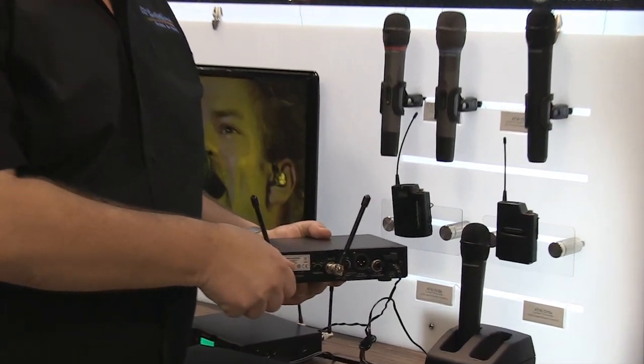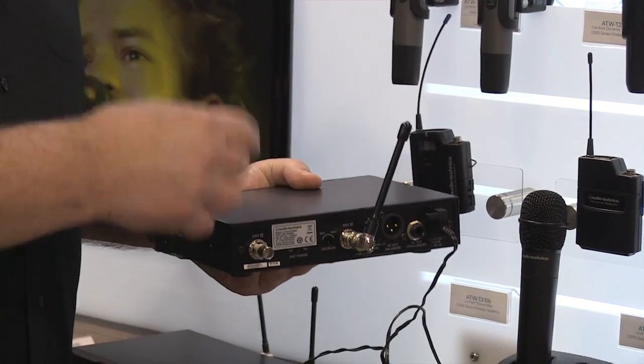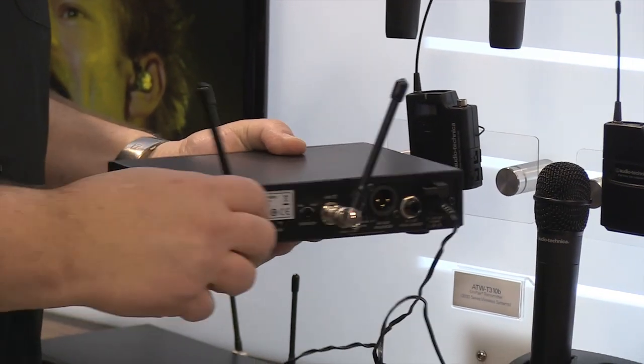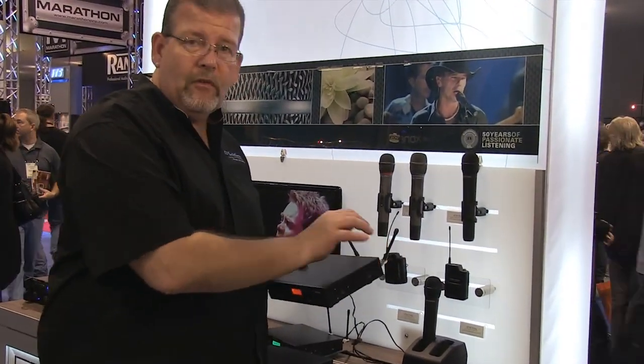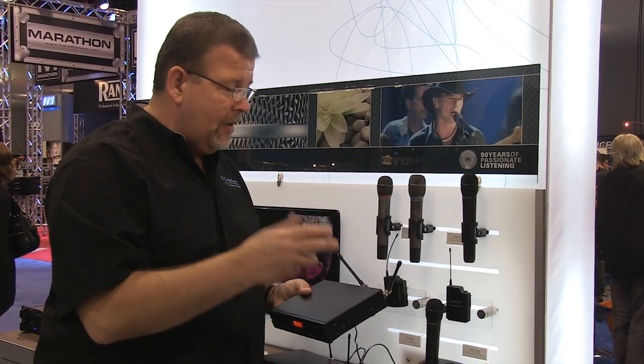Another critical factor is it has removable antennas on a nice BNC connector. It's not a fixed-mount or screw-in type connection — it's a BNC. So if you set it on a counter, it works great. But if you're going to rack it up, you can't just leave these antennas in the rack — you have to remote-mount them. Here's how you do that.